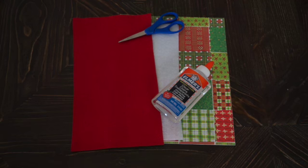To make homemade bows you'll need either wrapping paper or felt, glue, and scissors.